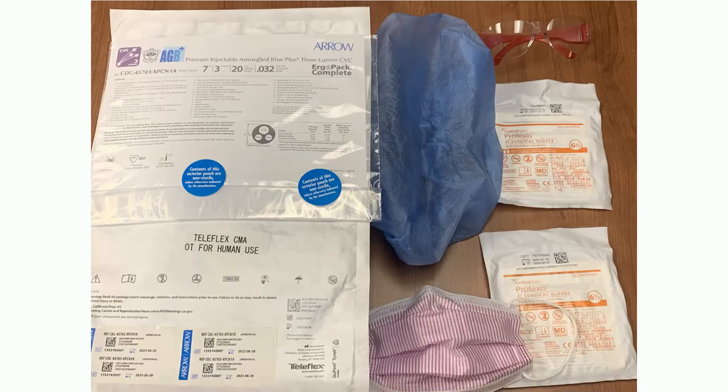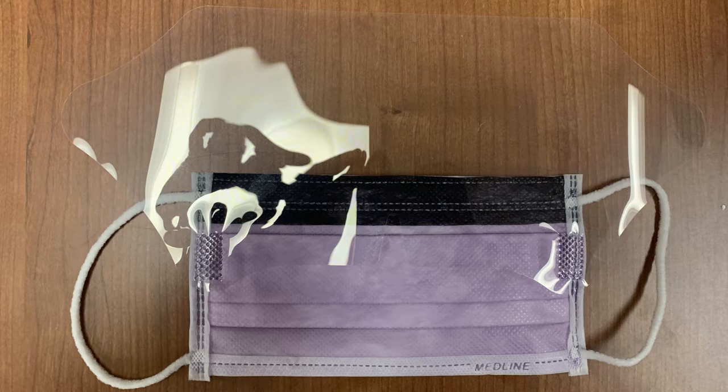For most procedures, you will need the aforementioned supplies, but if you are inserting a central venous catheter, the sterile gown is included in the kit. For all other kits, you will need to obtain a separate gown. If you do not have separate eye protection such as goggles, it is also appropriate to use a surgical mask with an attached eye shield.